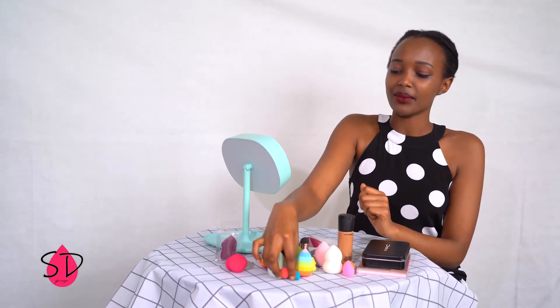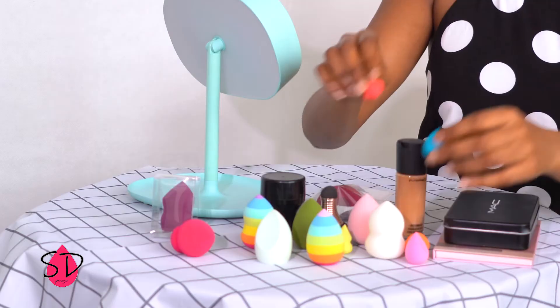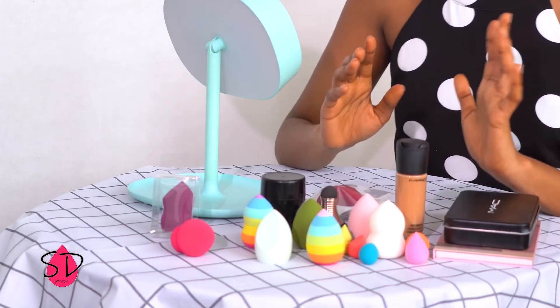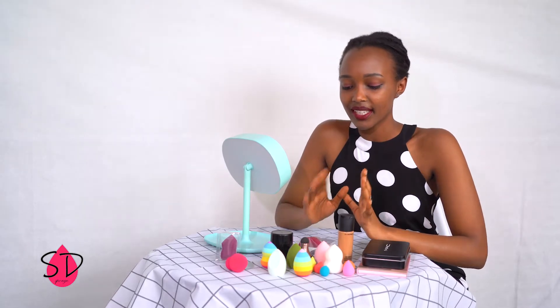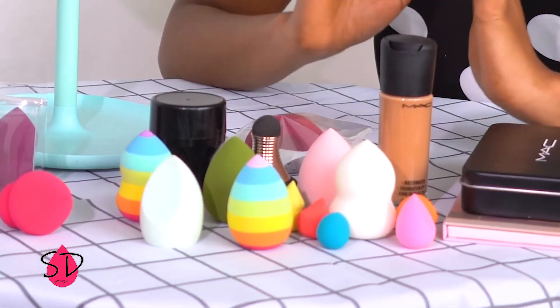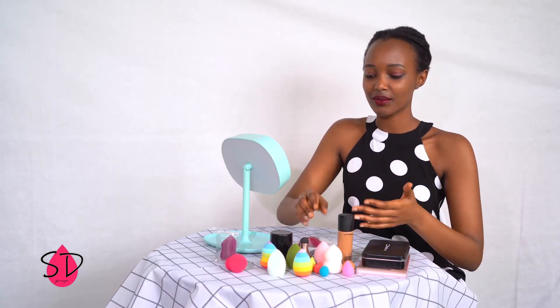We also have really different types of designs. All of these sponges are made by our factory and you can find them very easily. If you want any colour or any design, we can make it for you, as you can see here.